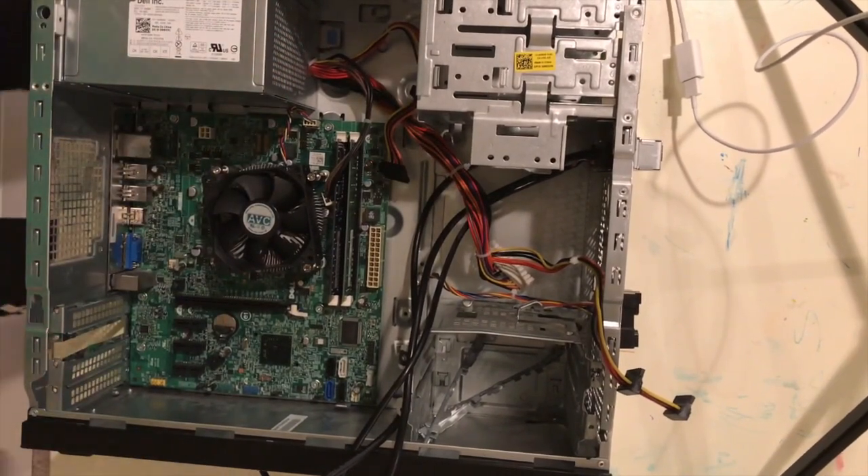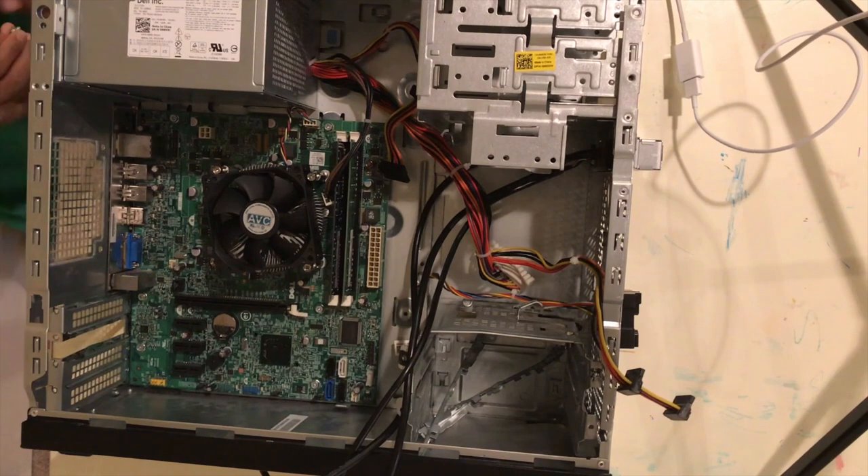I'll get the screws on quickly. Make sure when you're doing the power supply, you have a static-free workstation — unlike me, because my static-free wrist strap thing is in the iFixit toolkit that's in the mail. Let's just screw them in by hand — just call them thumbscrews — and move on to the next part.